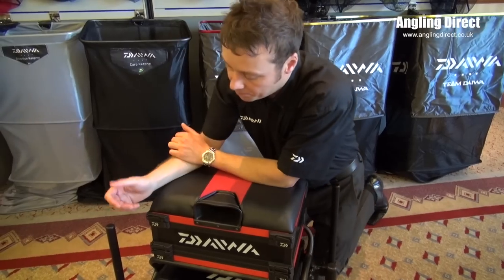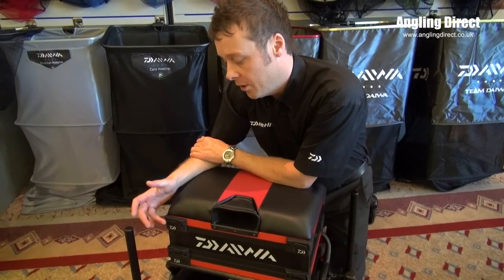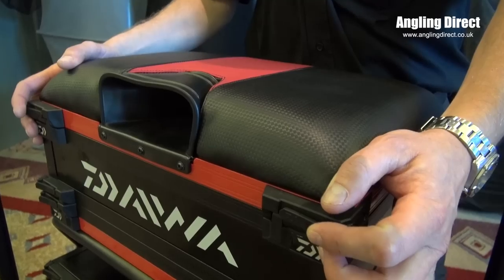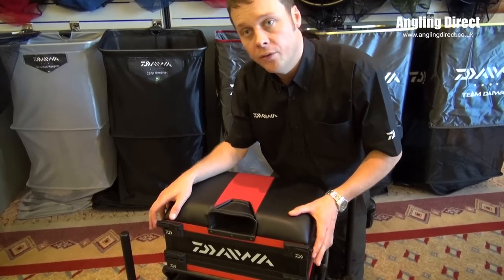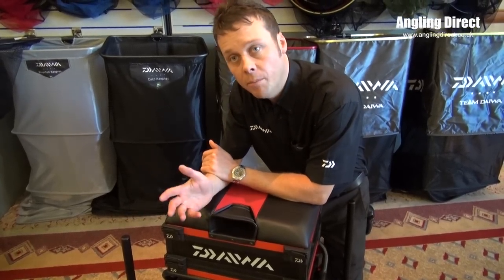This actually features our own unique clip system. This is the OTC clip system — one touch clip — so literally one push of a button and you can access into your drawers. It's a modular design, so it gives the angler a choice of how they want to set up their own box.